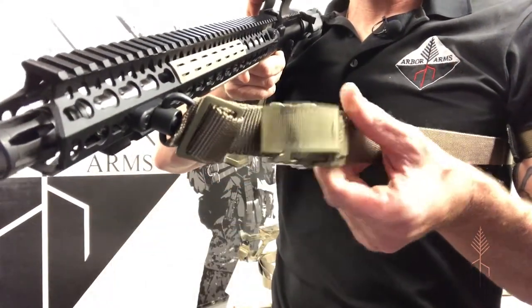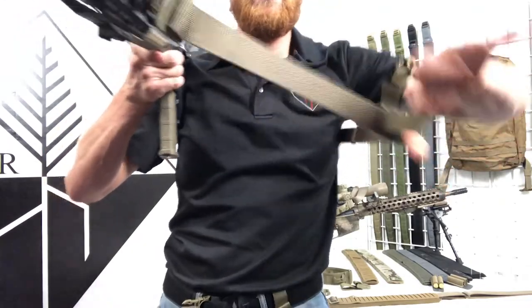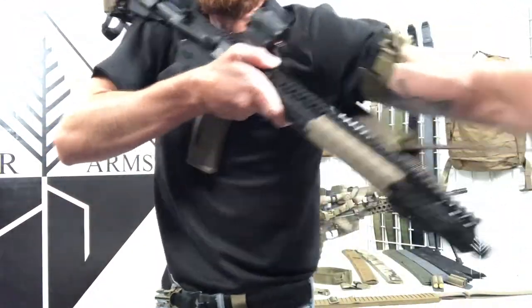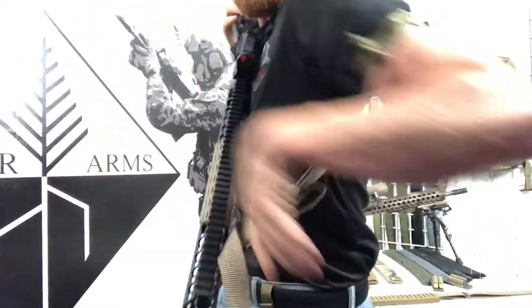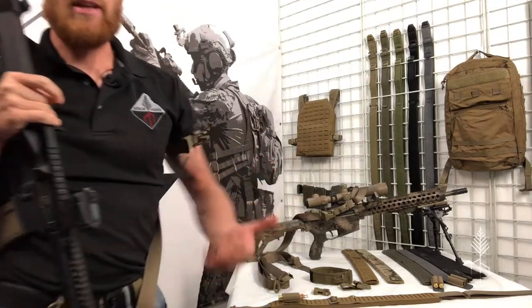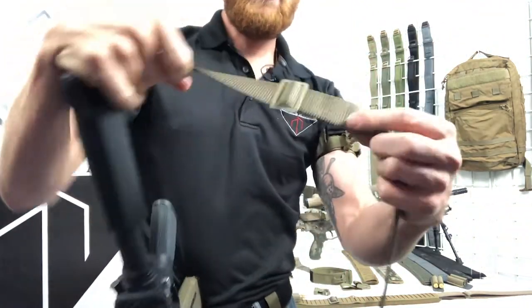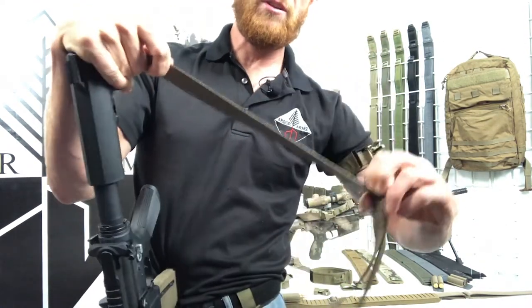Arbor Arms dual-adjust rifle slings have the ability to slide, cam, and over-tighten so it's tight to the body. This is a carbine sling, but just like the carbine sling, the PRS Light and the PRS Heavy both have that same hardware. They also have the same girth and weapon length adjustment tri-glide.